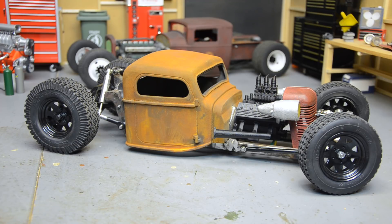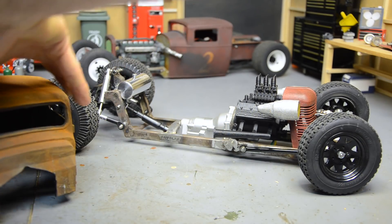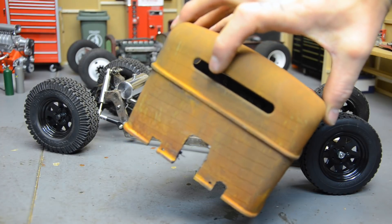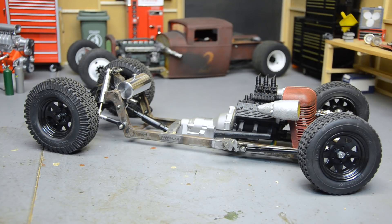So yeah, where to start? I did have to cut the body a bit more to clear the transmission and in the back to clear the drive shaft. I still need to clean those up a little bit. I'm tired, I need a break.